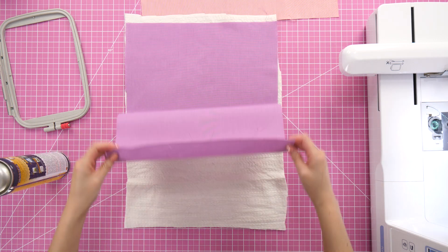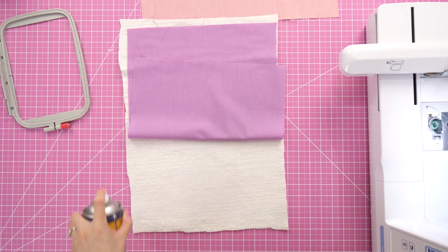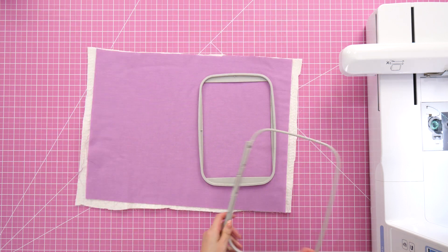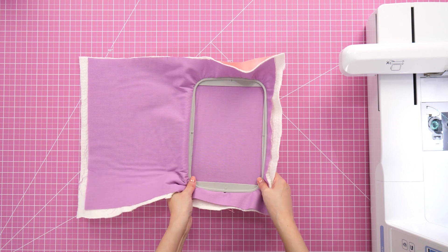In hindsight, I'm wondering if I should have added a layer of thin stabilizer, but it seemed to work out all right. To keep everything together, I applied temporary spray adhesive in between the layers. Not gonna lie though, hooping was difficult because the quilt sandwich is very thick — I had to loosen the outer hoop screw a lot.